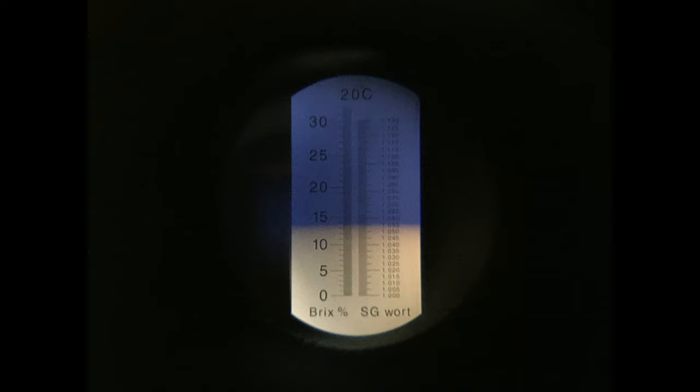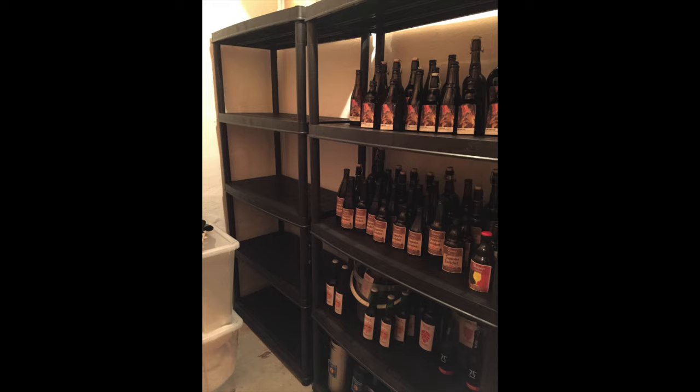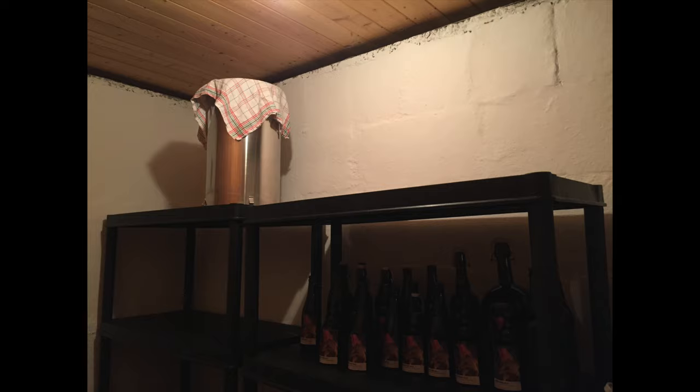A quick look behind the scenes — I've recently converted this old storage room into a beer storage room, far better. As you can see, they're five-tier storage racks with plenty of room on top for brewing equipment also.